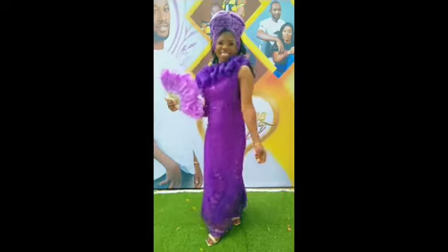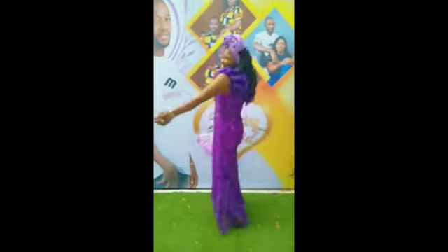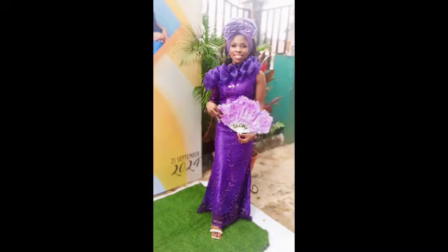So that's it! If you find this tutorial helpful, don't forget to hit the subscribe button and turn on the notification bell to get notified whenever I post a new video. Like and share my video, and leave your comments. Thank you so much for watching — bye!